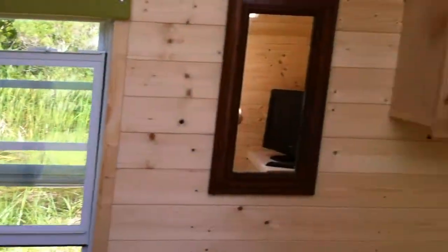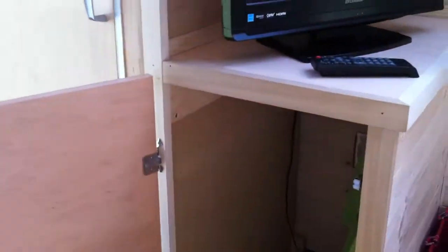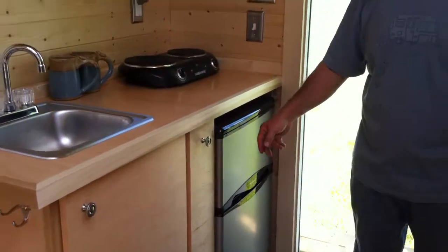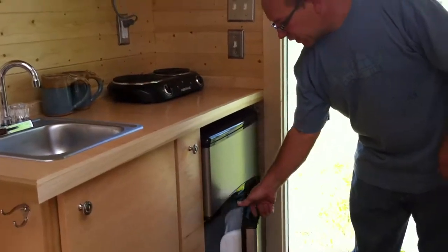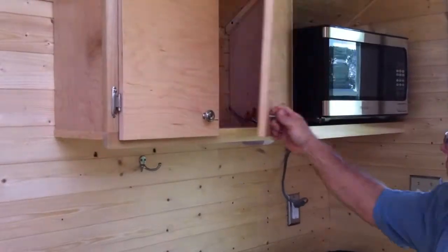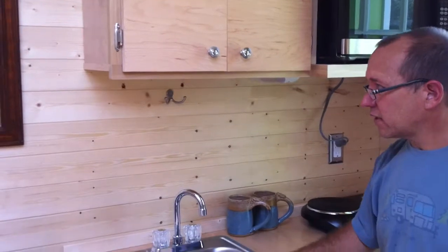We put a closet in this one for your hanging clothes and such. And kept the slide-out pantry with a soft close drawer. Separate freezer and fridge, two burner stove, microwave, upper cabinets, and put a 12 volt light up above. Nice stainless sink.